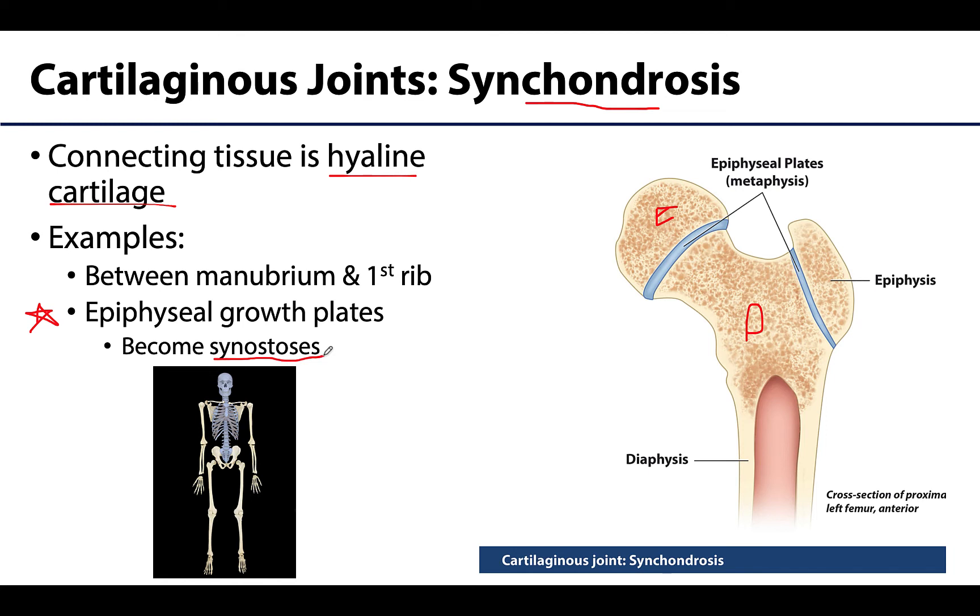Not all synchondroses are temporary. For example, the joint between the top part of the sternum — the manubrium — and the first rib is also an example of a synchondrosis, but it is not temporary. It will stay a synchondrosis throughout life.